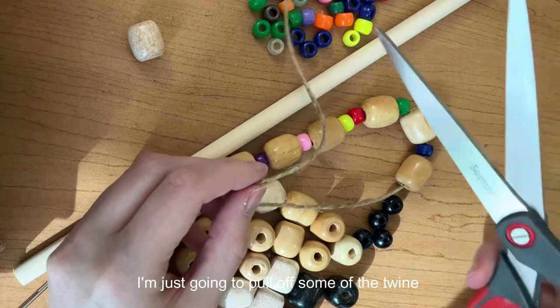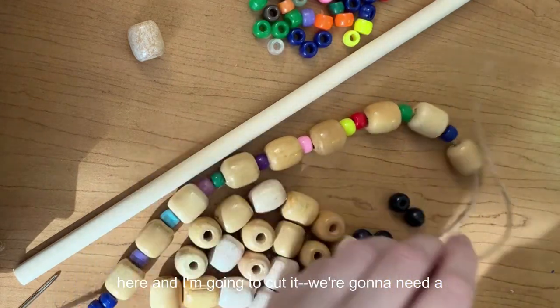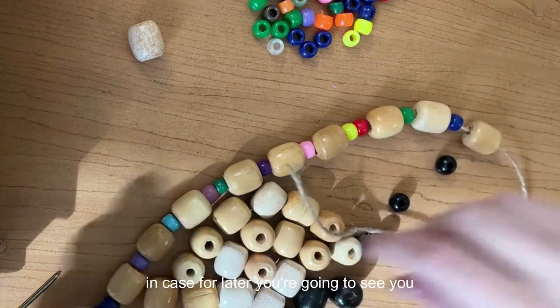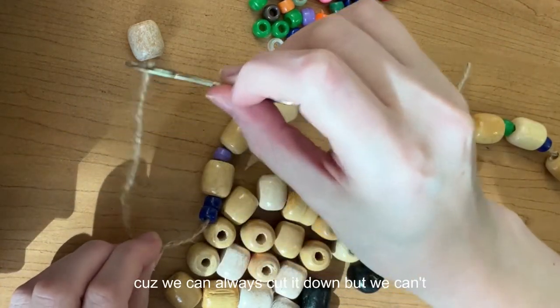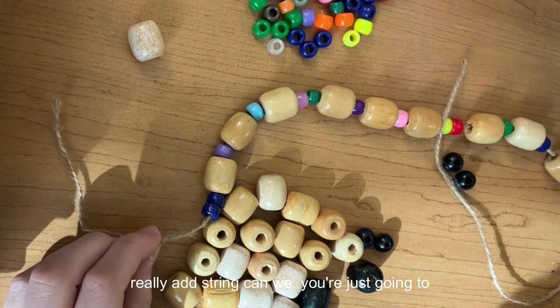I'm going to pull off some of the twine and cut it. We've got a good amount of excess just in case for later — the excess is going to come in handy because we can always cut it down, but we can't really add string.